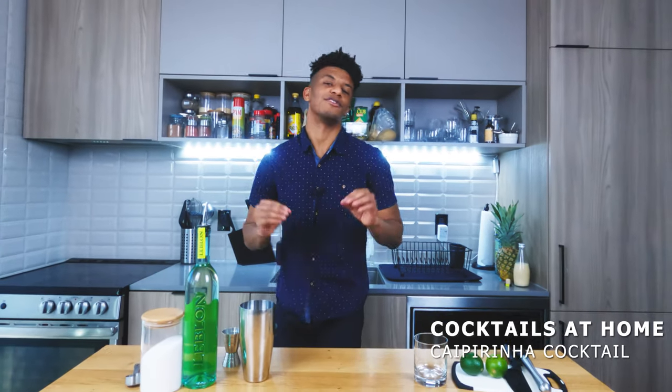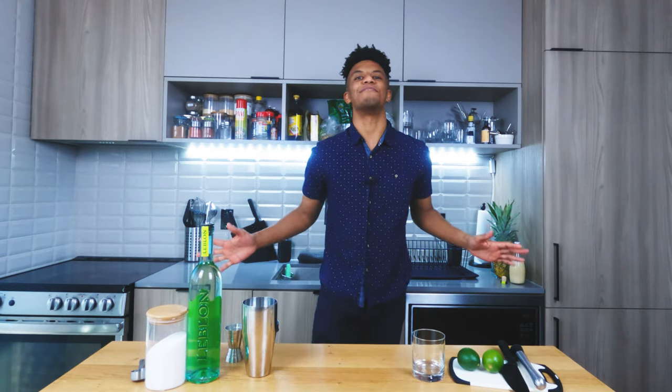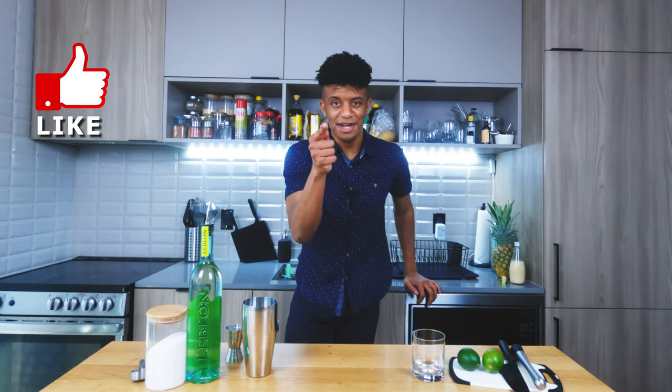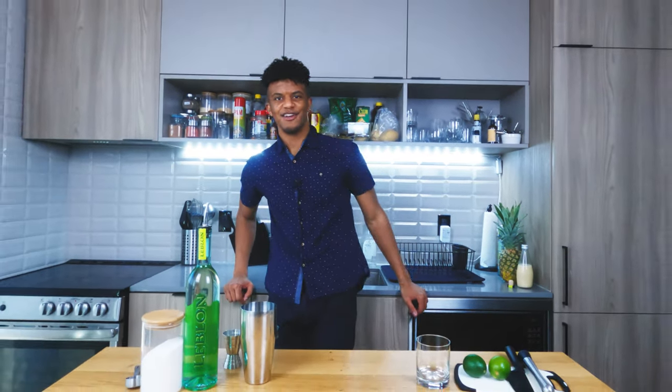I'm kicking off the month of May with a super simple cocktail because that's what I like to do. I like simplicity — three ingredients, that's all you're gonna need, and one spirit total. We're looking at how to make a caipirinha. Let's go! And remember, if you like what you're about to see, hit that like button and subscribe.